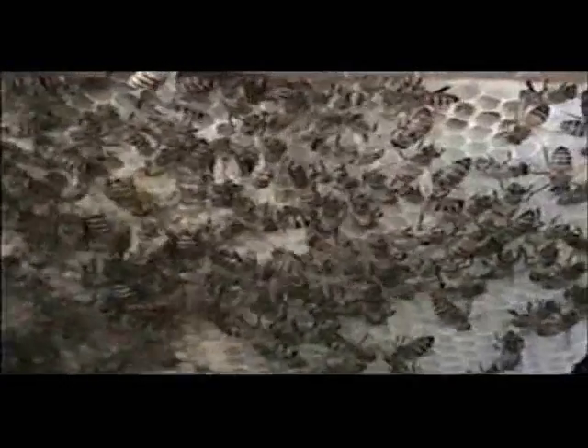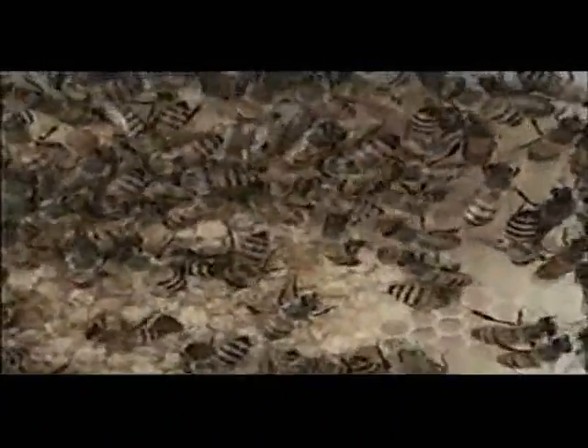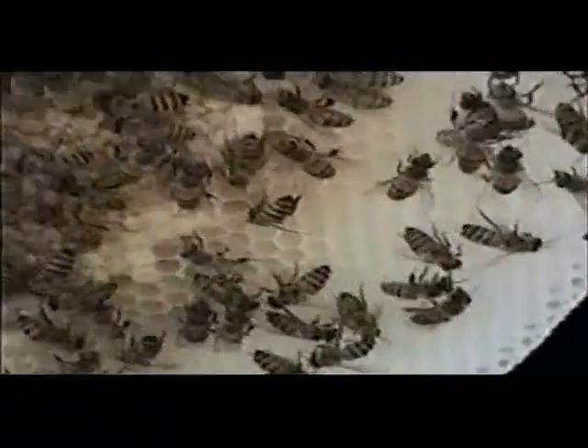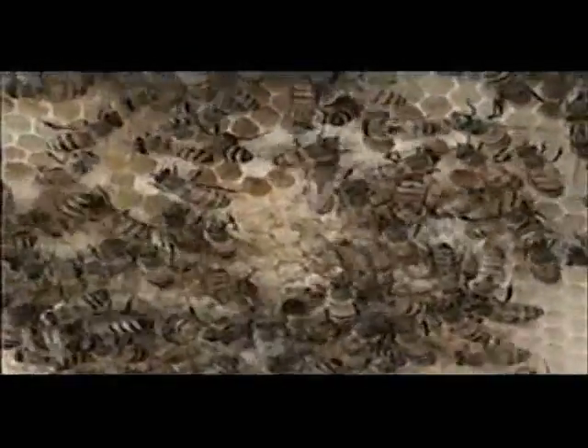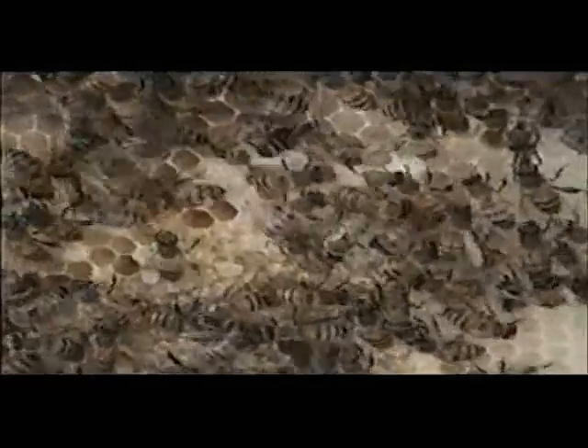Great. And in the next comb there, we can see the next phase — sealed pupae, sealed brood — and the workers are attending to the brood, making sure that the temperature stays about the same temperature as human body temperature, so that it develops properly.